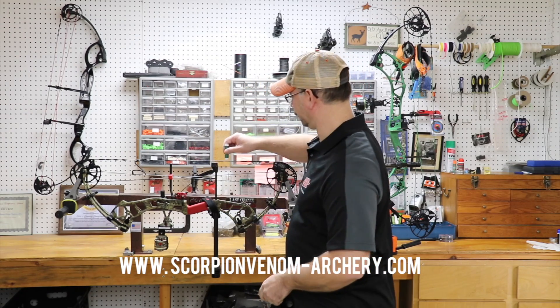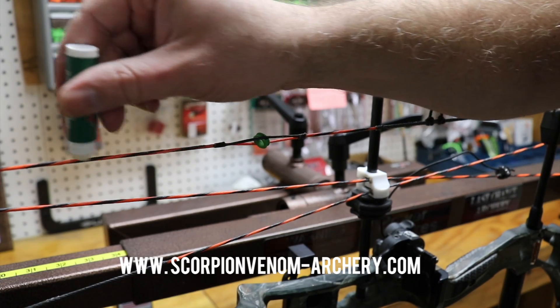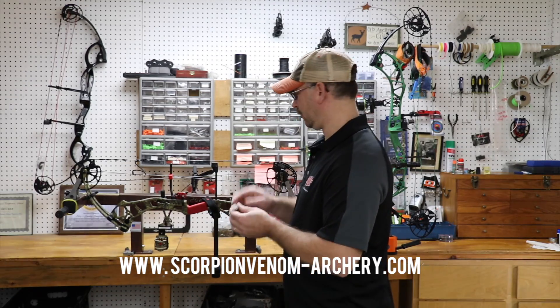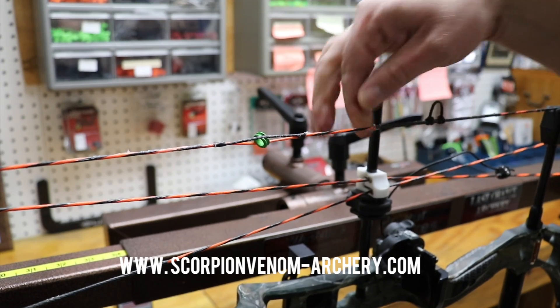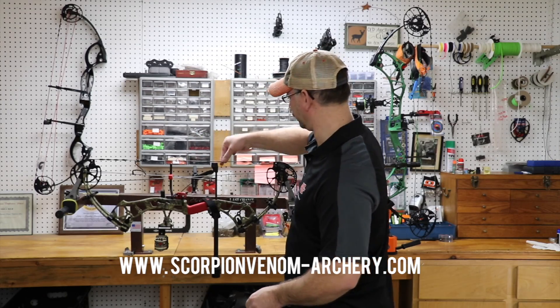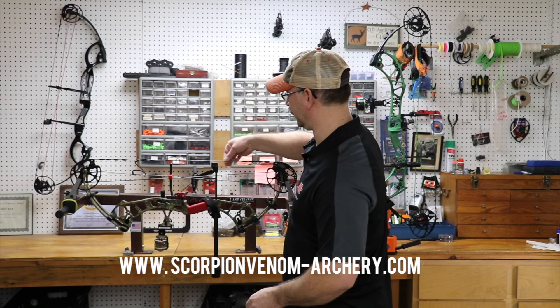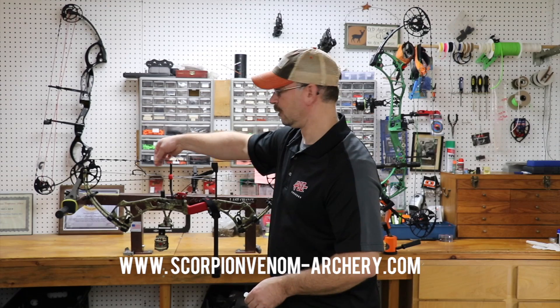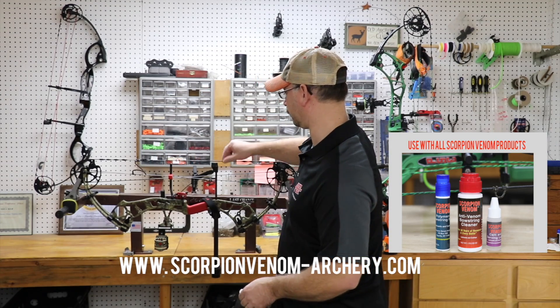Apply generously to both sides of the string. If you don't have a leather strap, you're just going to take your fingers and work that material in. The heat from your fingers going back and forth will get that fluid into the string fibers. It's odorless and contains a waterproofing agent.